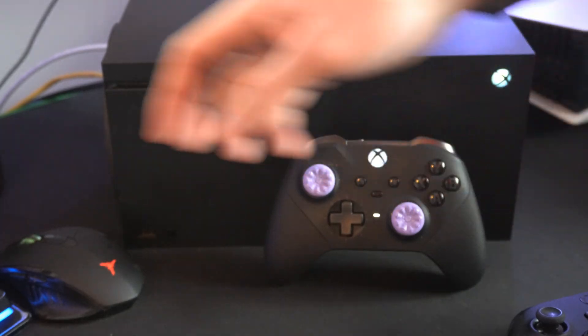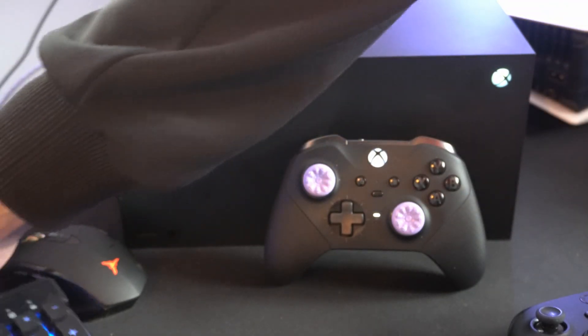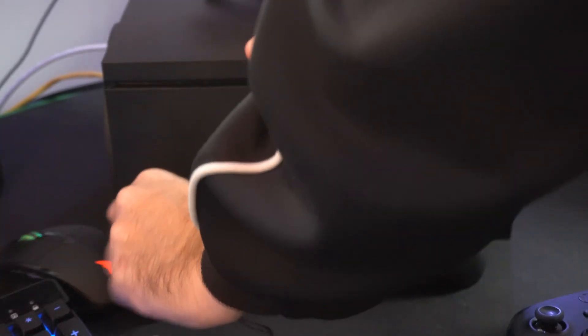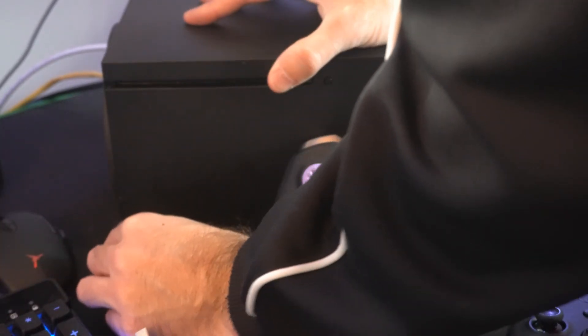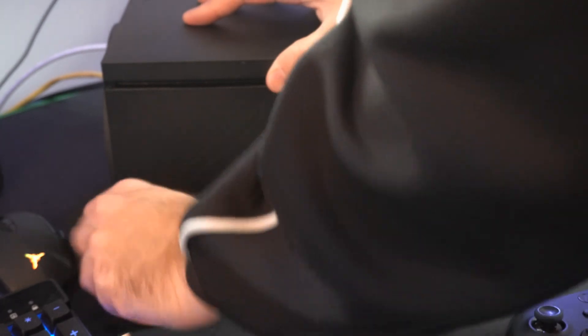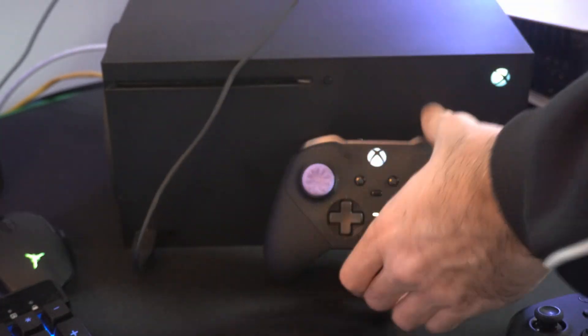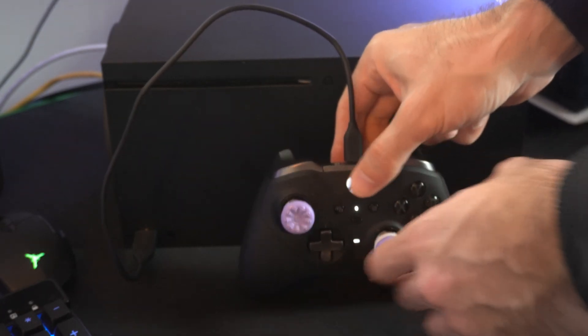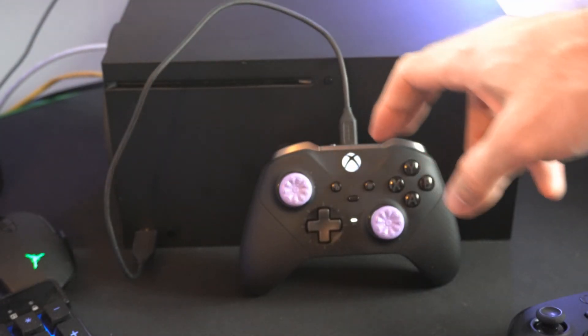Now if you do continue to have problems syncing, use a USB cable to connect it. Plug in a USB cable to the front of the Xbox in the USB slot, and then plug the other end into the controller. Then press the Xbox button, turn it on, and it should sync and connect.